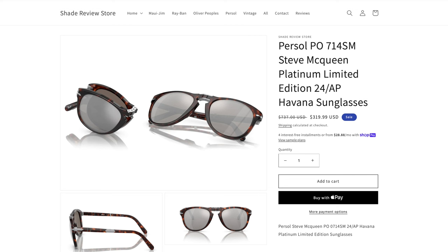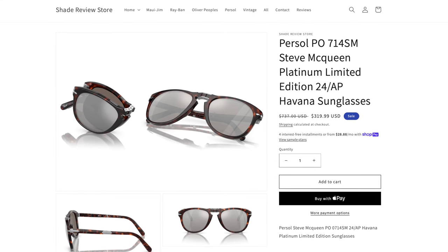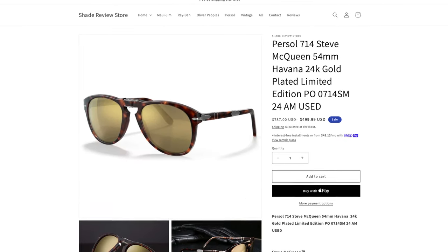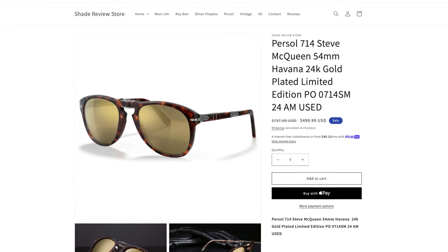If you're interested in picking up a pair of these sunglasses for yourselves, you can do so on our website for a substantial discount off the original MSRP, which is $737 directly on Persol's website. The gold ones are now discontinued, so you can't even really find these on eBay — I think there's like one selling for about $4,000. The Platinum are a little bit cheaper on eBay, but I would never buy a pair of sunglasses on eBay.